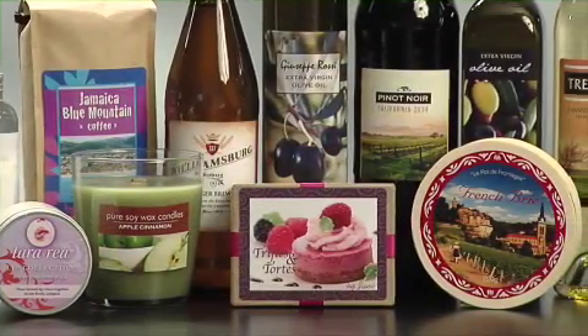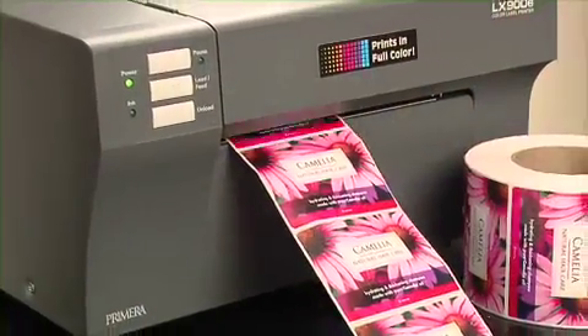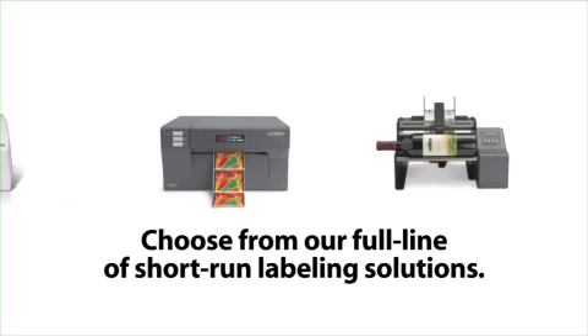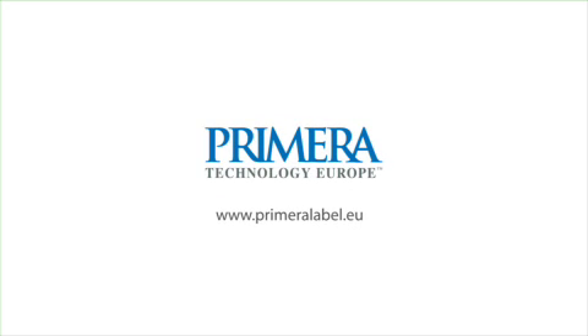From water and wine bottles to all kinds of specialty foods, candles, gifts, and private label goods, Primera's LX900E delivers the highest quality short-run labels for a fraction of the cost of outsourcing. To learn more about Primera's best-selling LX series color label printers, visit us at www.primeralabel.eu.